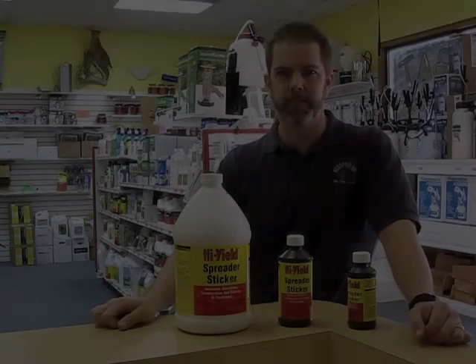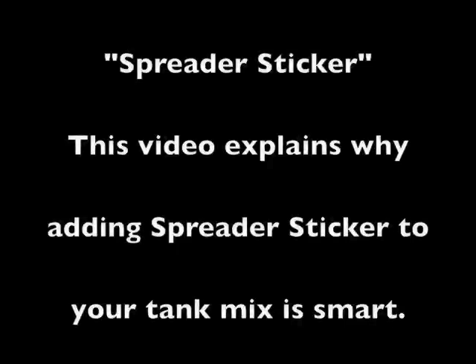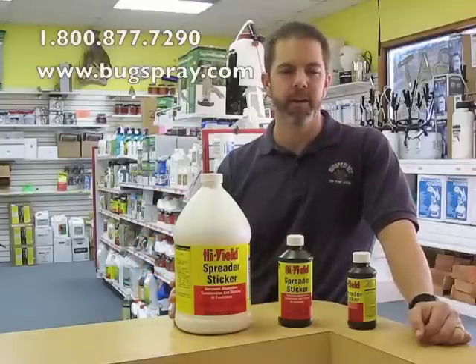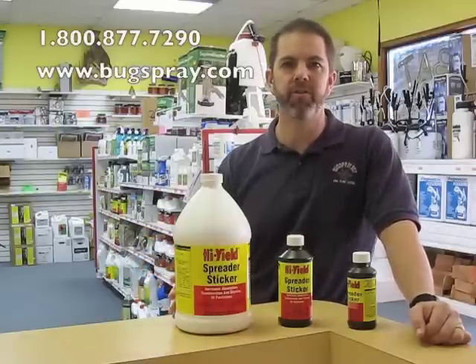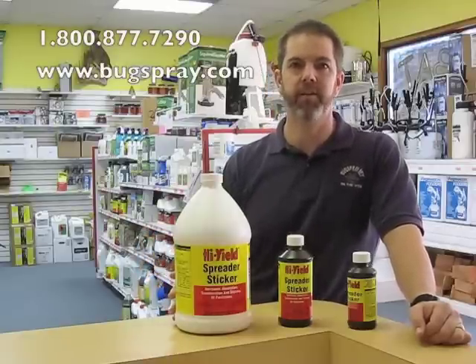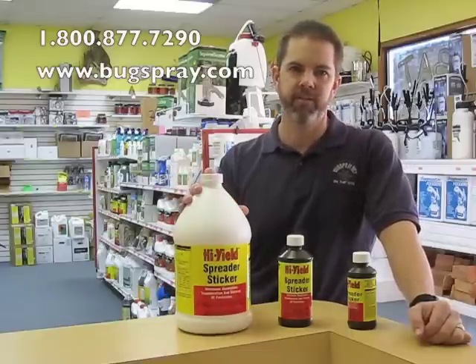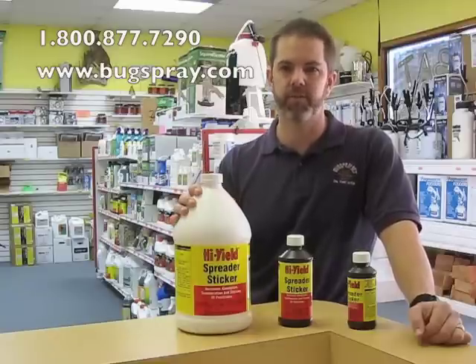Welcome to how-to videos from Bugspray.com. Today I'm going to discuss a product called High Yield Spreader Sticker. We use this product because it increases the absorption, translocation, and sticking of pesticides including herbicides, insecticides, fungicides, miticides, and even liquid fertilizers.